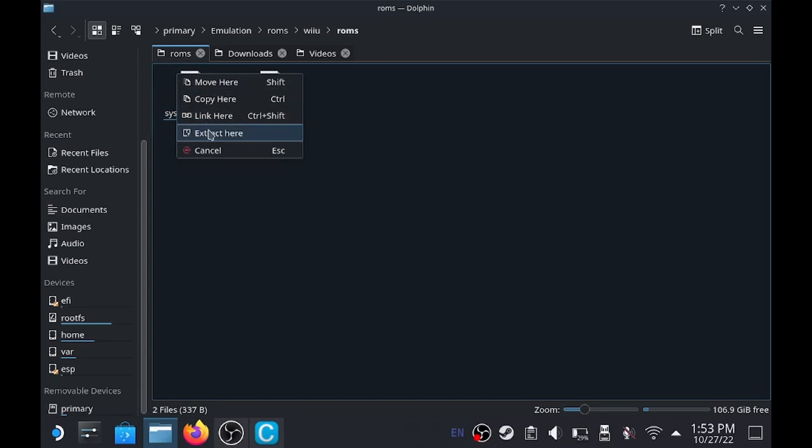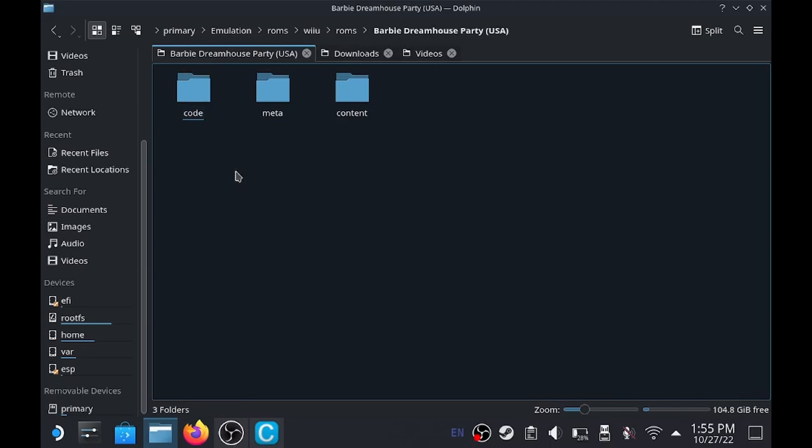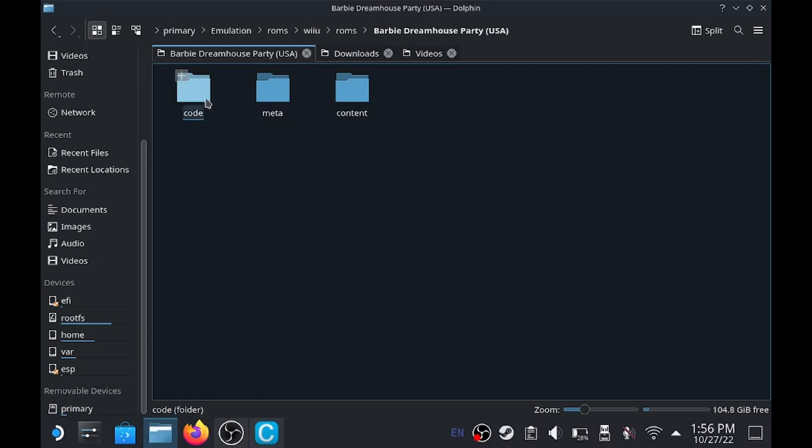Once this is done extracting, I want to show you one thing to make sure that you don't need a key in order to run this game. Now that that's done extracting, let's go into the game folder. What you're going to find is that there are three folders. This is a decryptor, so you don't actually need keys to run this game. If you're having issues, look and make sure that inside the game folder you have a folder called code, meta, and content. If you open up the code folder, you're going to find the RPX file - this is the actual game, and everything else is going to help it run.